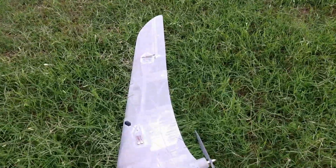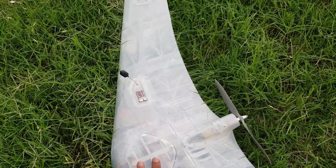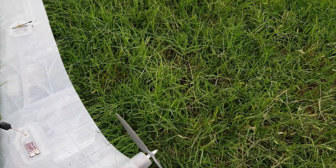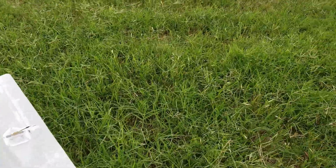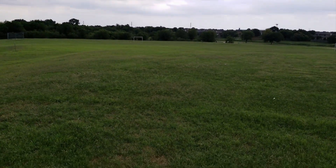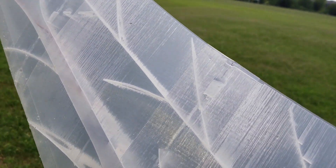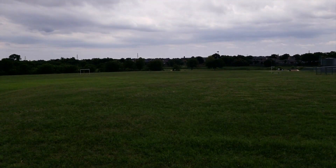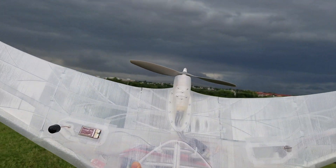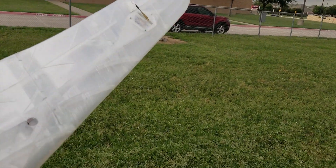Let's touch the ESC — it's warm, but I don't think it's too bad. The motor pod is a little warm. I don't know if it's melting it, because it looks like it's kind of goopy now. I may need to put a different prop on it, because that looks like it's kind of melting. Storms look pretty bad — let's call it a day.